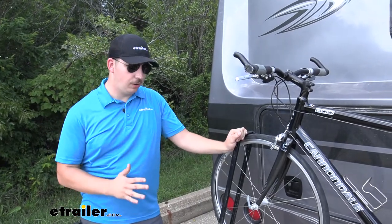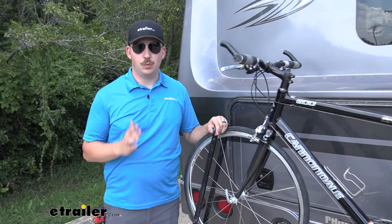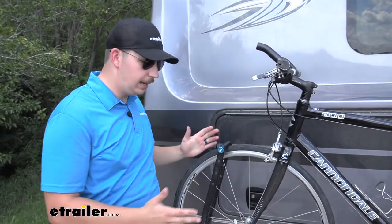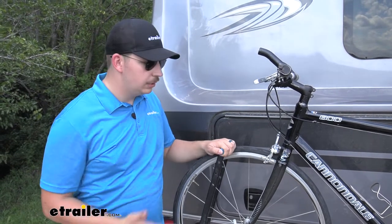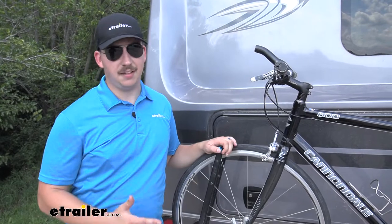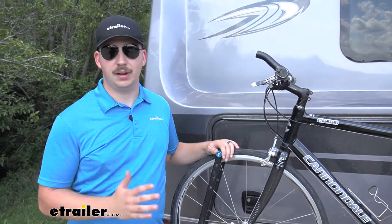A motorhome bike rack is no small feat. They have to be specially tested to withstand the extra vibrations and shock that they'll be getting back here, as opposed to a traditional passenger vehicle. So you can't just put any old bike rack on here — it's got to be sturdy and tested for these rougher conditions, and the Guide Rail here is no exception.